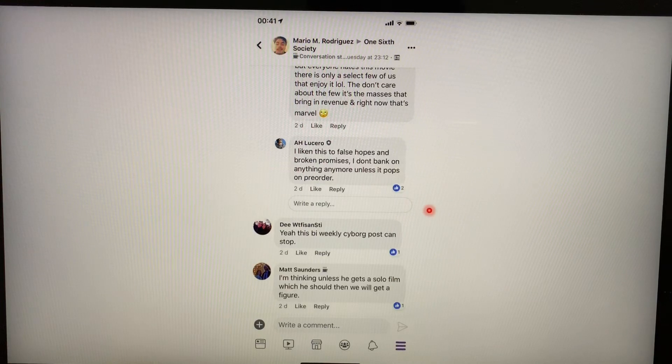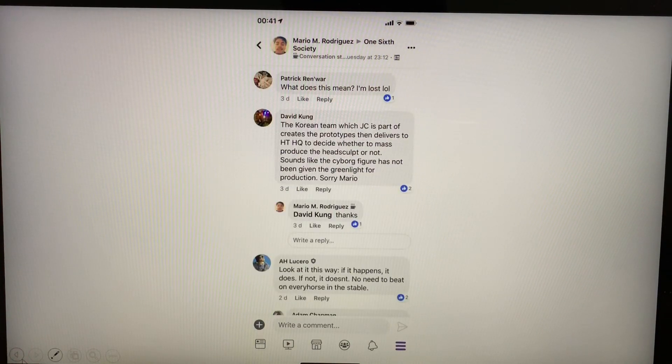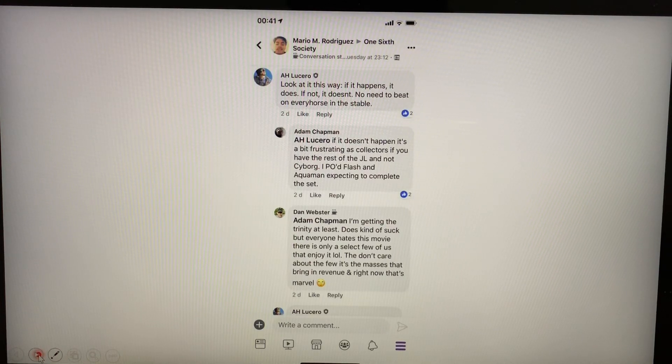Some people are still hopeful, some are not. I think it's important to say: I agree Justice League wasn't that impressive a movie and it didn't blow our minds like the Avengers movies did. But that doesn't mean we are no longer looking forward to the figures. In fact, many collectors do still look forward to the figures even though the movie's storyline really didn't work so well for us.